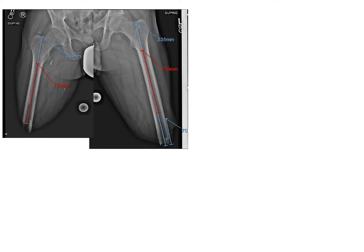This is an example of what the x-rays look like. You can see one side was a little bit shorter than the other, and the plan was to make the sizes equal — and the planning that goes into that.